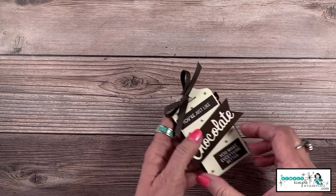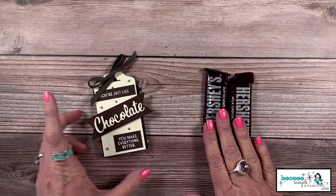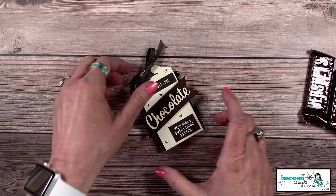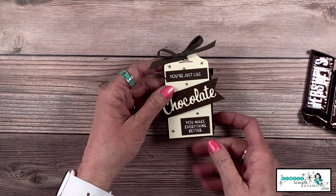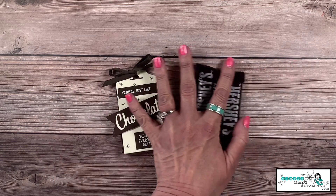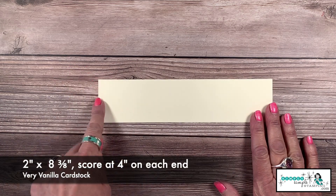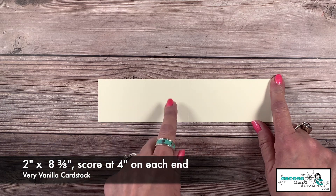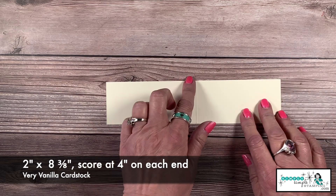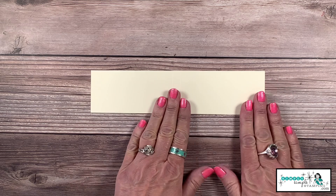Let's go on to our next one — a holder that will hold fun-size candy bars, so these are a bit bigger. I did this one with the Nothing's Better Than bundle and it says 'You're just like chocolate, you make everything better.' For this one I'm using Very Vanilla cardstock, cut two inches by eight and three-eighths of an inch. I scored at four inches, flipped it around, and scored at four inches.